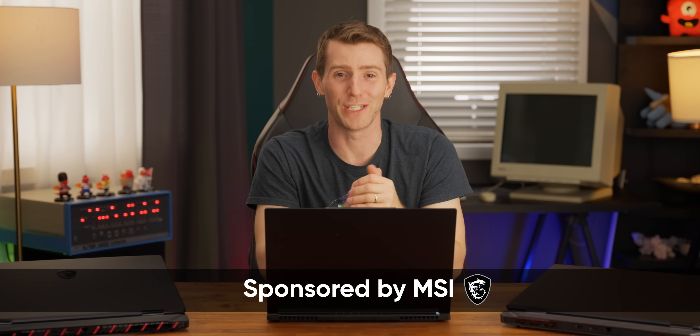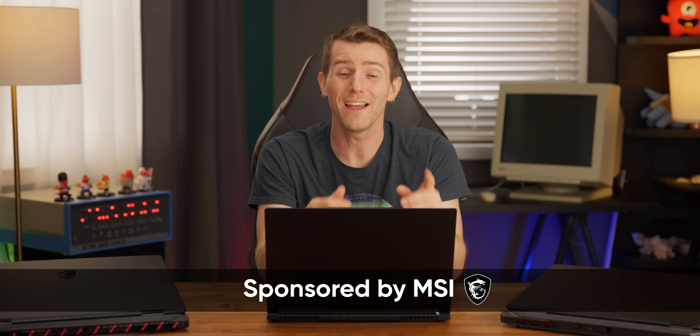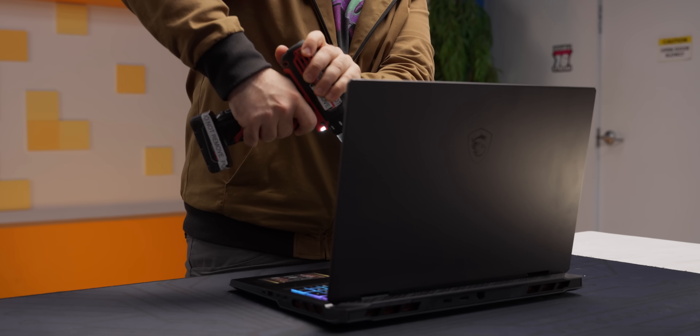Thankfully, MSI sponsored this video where we're going to be showing you not only the best way to get a super clean Windows 11 install on your new laptop or PC, but also a boatload of big brain tips for enthusiasts who want to tune and optimize their new install. Pay close attention because whether you're new to reformatting or you were there when the deep magic was written, things have changed a fair bit, especially in the last few months.